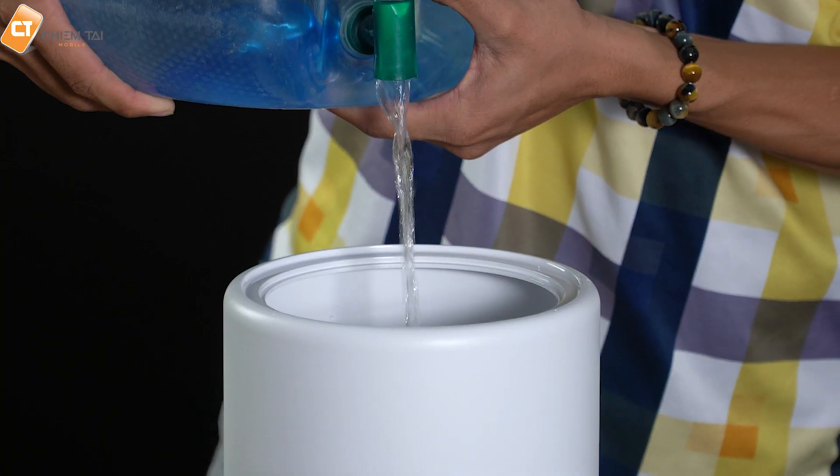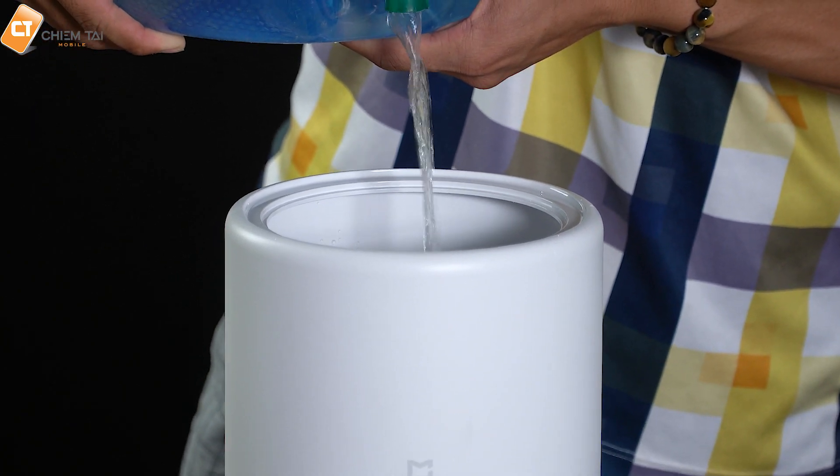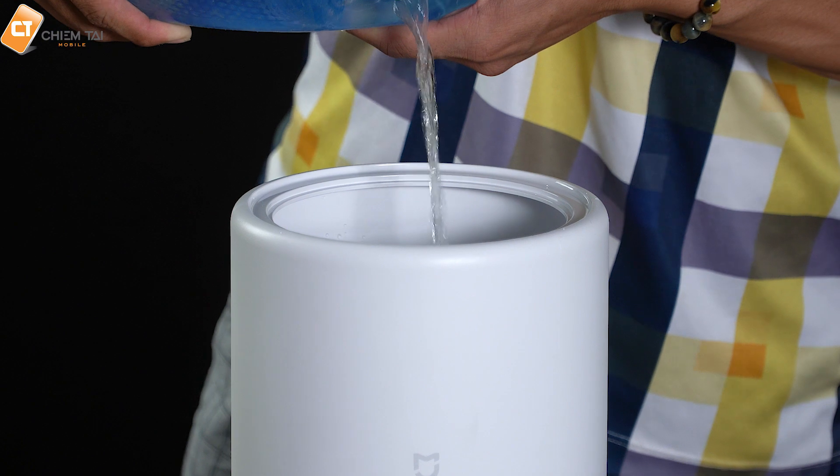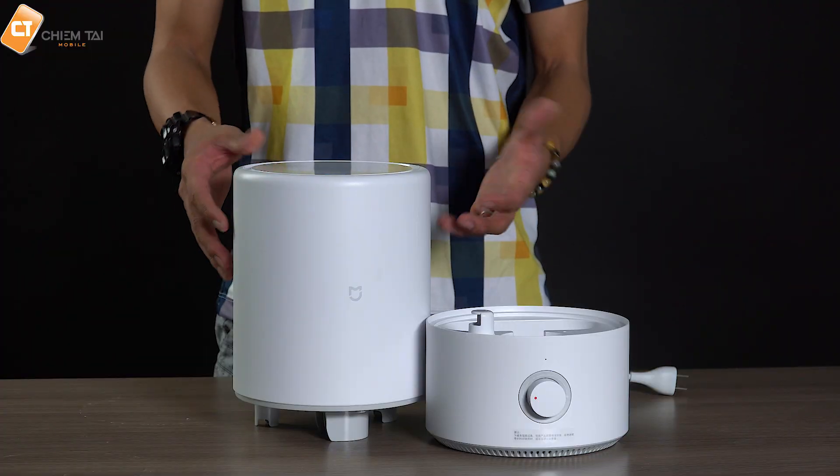Và bây giờ thì mình sẽ cùng trải nghiệm chiếc máy này, xem nó có những tiện ích như thế nào các bạn nha. Để sử dụng thiết bị này thì chúng ta chỉ cần tháo cái nắp này ra và cho nước vào bên trong thôi. Chiếc máy này với cái bình chứa là 4 lít, nên đến 36 giờ chúng ta không cần châm nước vào nữa, rất là tiết kiệm thời gian cũng như là công sức. Và sau khi cho nước vào bình rồi, mình chỉ cần lắp đặt lại như vị trí ban đầu thôi các bạn.